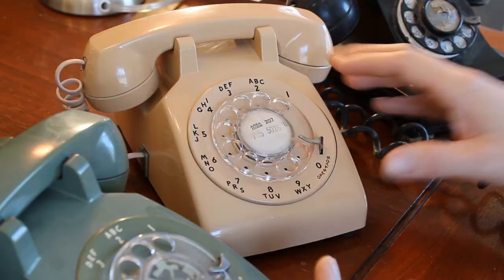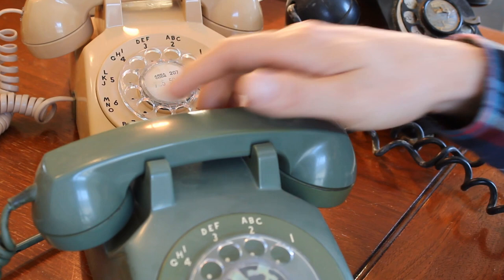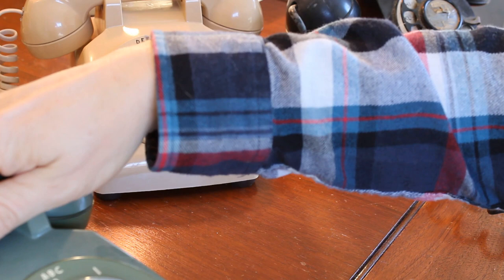Here you can see I have a green one — the manufacturing dates are always on the back. This one's from July of 1969, this avocado green. And this one here is a newer phone — not much newer, December of 1970.